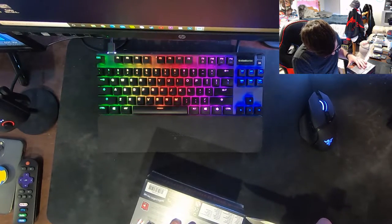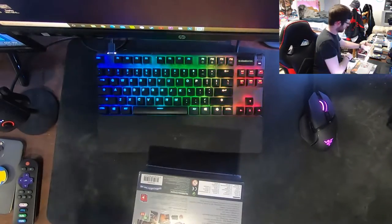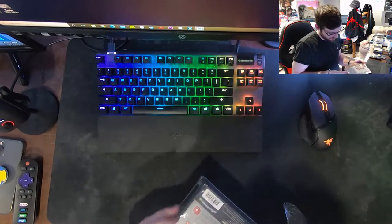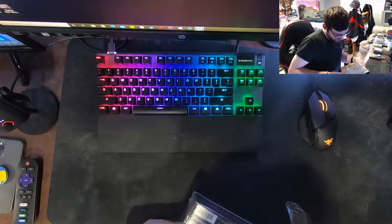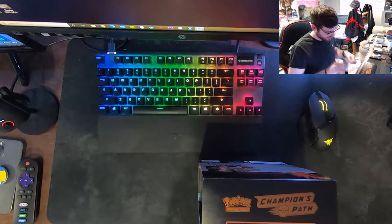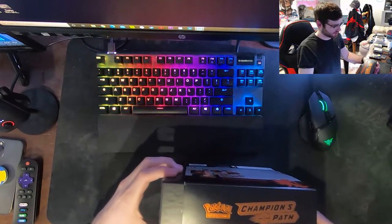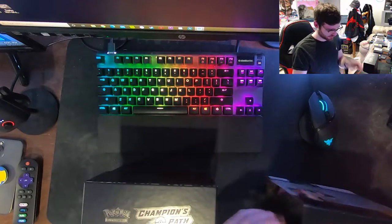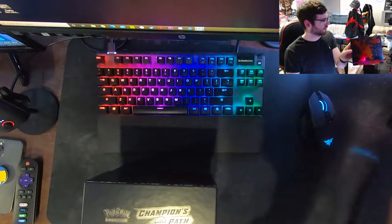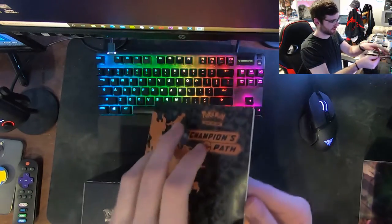I've heard some pretty good pulls come out of Champions Path and I've never opened it before today, so I am excited. I'm also really excited about the Charizard V that you get guaranteed in these boxes. Oh this is so cool, I love this art - the Charizard! Okay, we got the player's guide here.